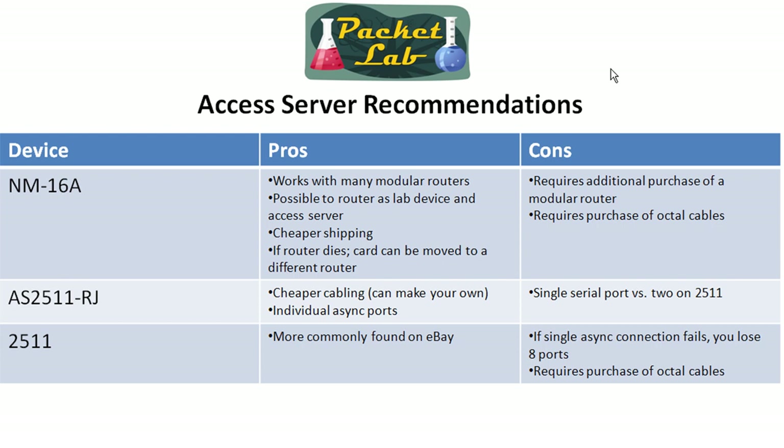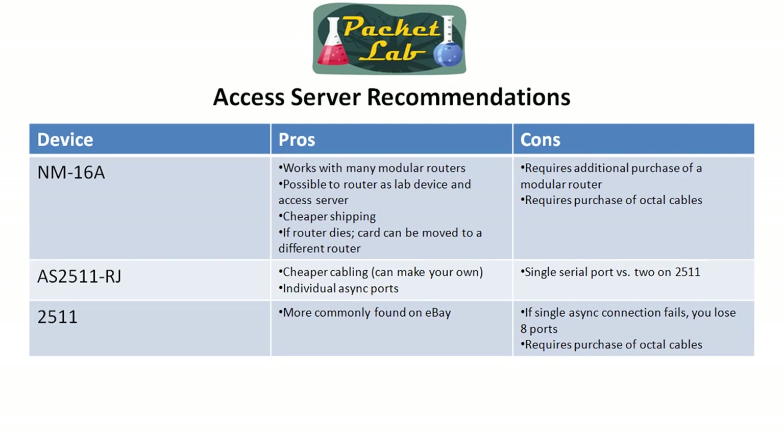And then finally, the 2511. Again, this is the one I found most commonly on eBay, so you're going to have more of these available, which means — especially with an auction — you probably get a better price on it. That's probably the biggest benefit. You have the same downsides as the NM16A: if a single async connector fails, you lose eight ports, and it does require the purchase of octal cables.